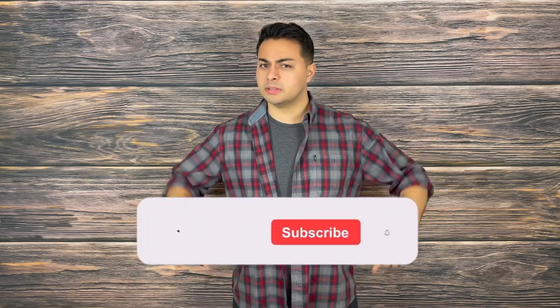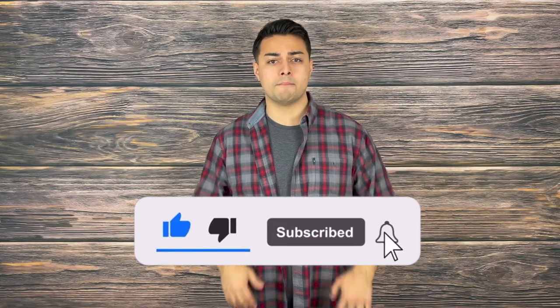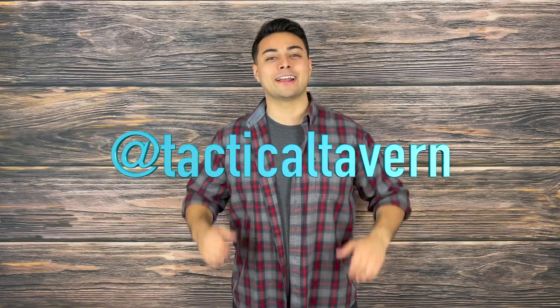If you have a Cold Steel Voyager, let me know your thoughts in the comment section down below, as well as what other tactical gear and folding knives you'd love to see reviewed. If you enjoyed this video and found value from it, please make sure to drop a like, share, and subscribe because it helps grow the channel. Turn on post notifications so you are the first to know of new videos coming every Tuesday and Thursday. Also follow us on Instagram at Tactical Tavern to get a behind-the-scenes look at new gear, the testing process, and some fun videos you won't find here. With that being said, my name is Tomas Salas — thank you for watching, I will see you in the next video, and remember: be prepared, be practical, stay tactical.